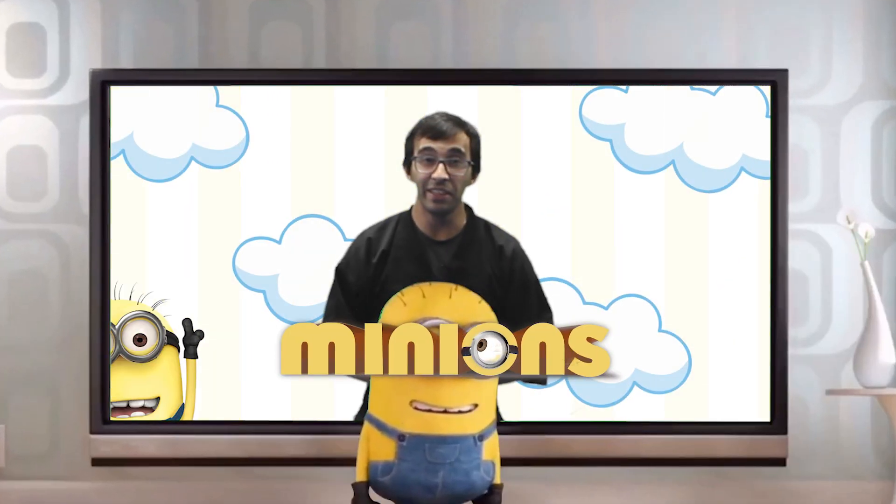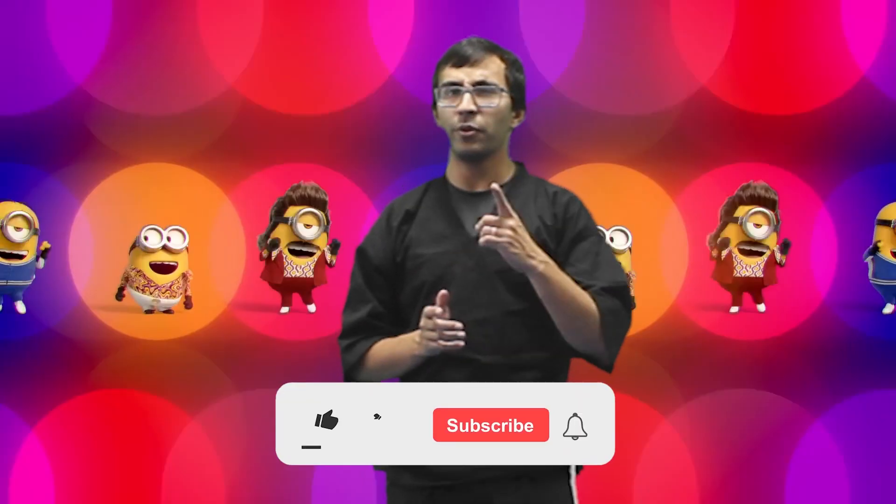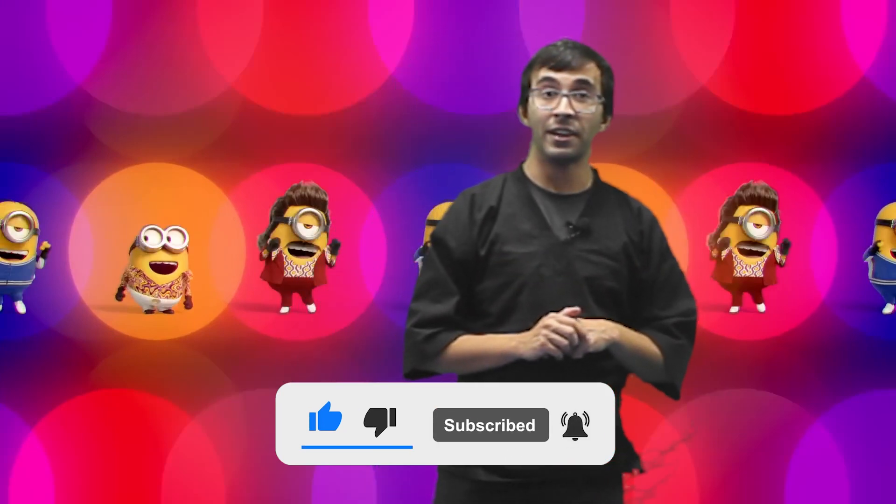Hi everybody, I'm Master Kelly. Welcome to the Minions Martial Art Lesson. In this lesson today we're gonna practice some fun ninja moves. Make sure you guys like this video and subscribe so you don't miss out on weekly videos. Let's get started.